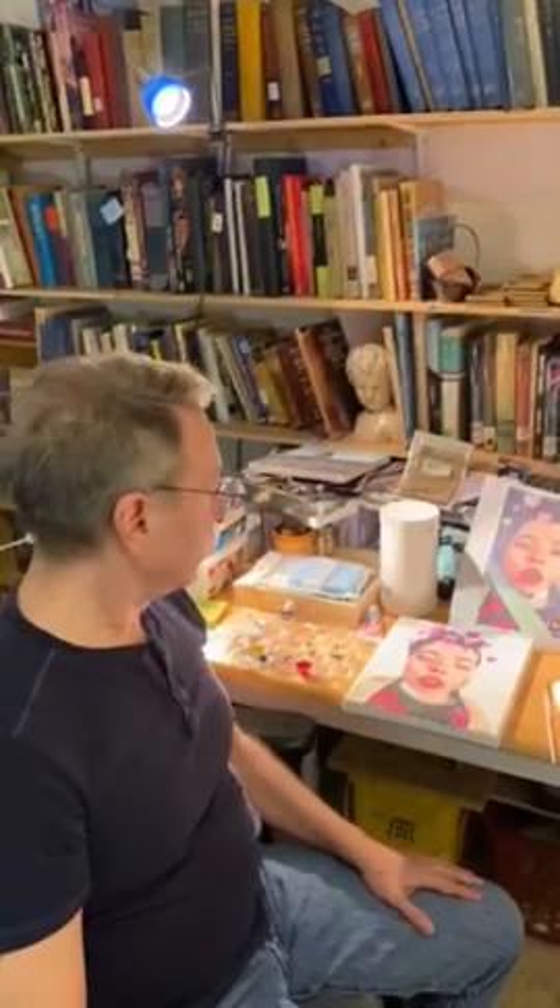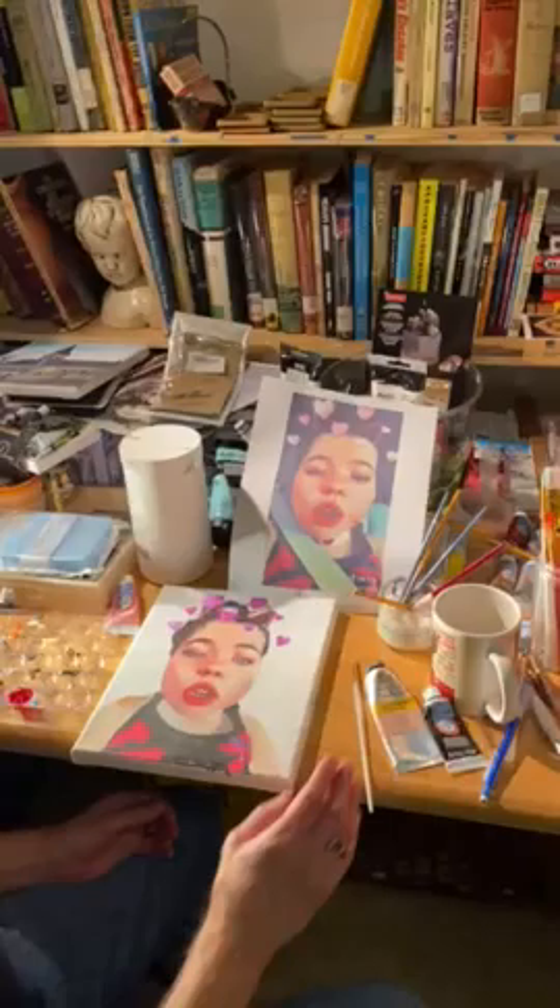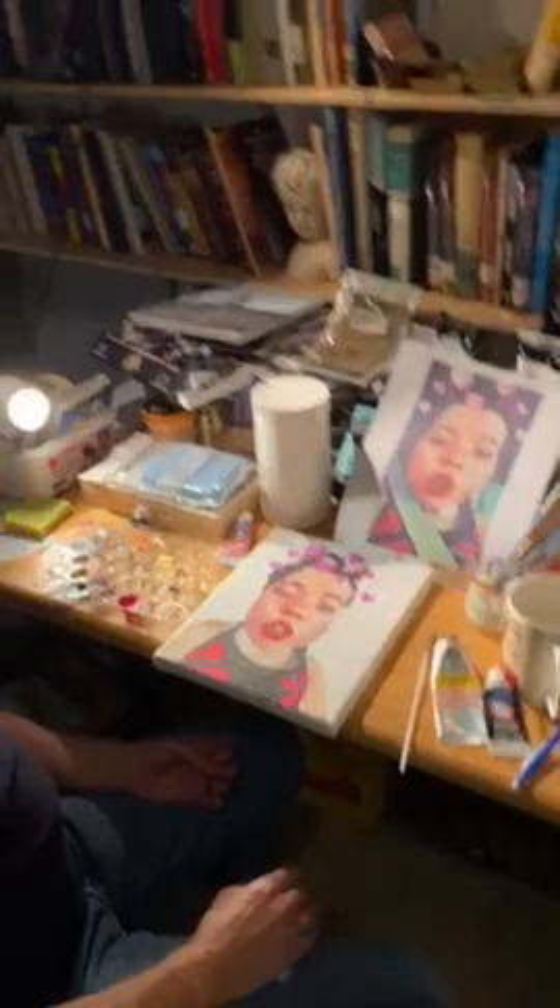Hello art lovers! Welcome back to another episode of artist Gary Springer. Today I'm going to show you a little bit about the technique that I use to make a painting. I'm working on a painting commission for a friend of mine of her daughter — she sent me a TikTok clip of her daughter and I'm making that into a painting for her.